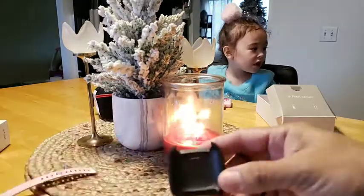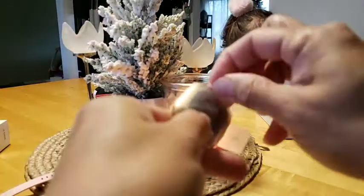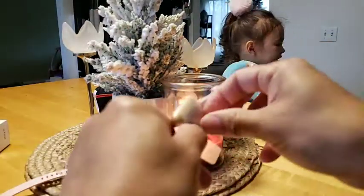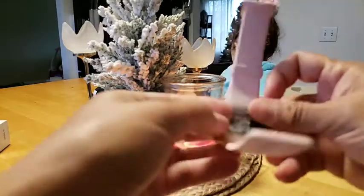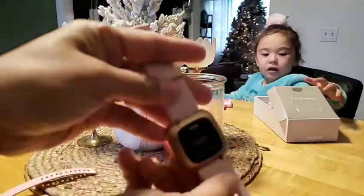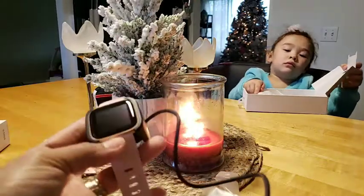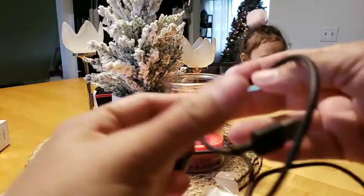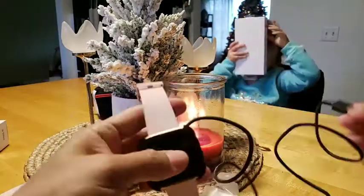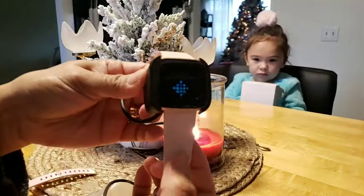So this is how you charge it - you have to look this one over to this side. To attach, you connect this side with this, guys. Just there, and you can charge it. And then you have the USB, guys, like that. Let's check - oh, look at this, it's charging now!